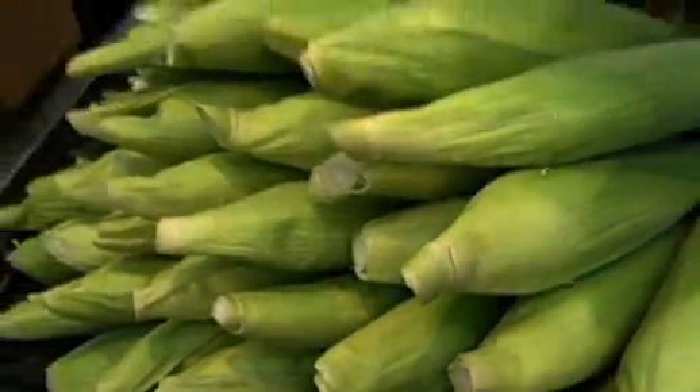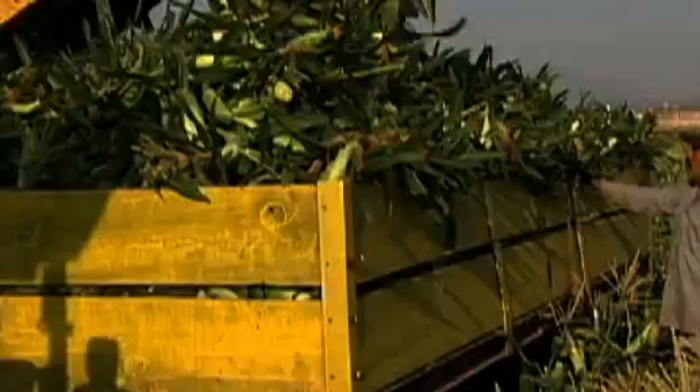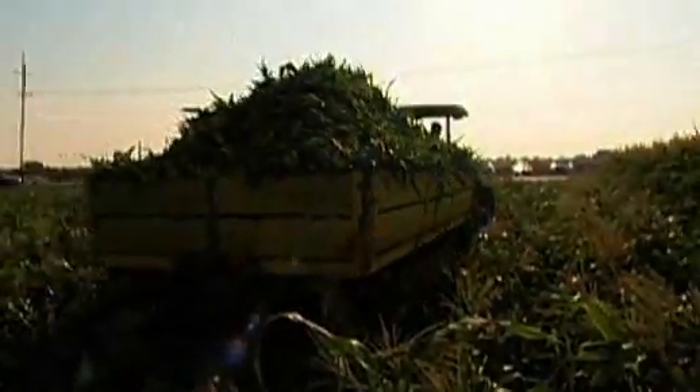I always have trouble picking the best corn. You want to find one that's got nice green coloring, where the silks aren't moldy or beaten up. Ideally, you want to rip it open and check — make sure you've got full maturity all the way through. One thing about corn is once it's harvested, it instantly starts turning from sugar to starch. So you want to get it in the fridge right away at home, and you want to eat it right away. Otherwise, it'll definitely get starchy.